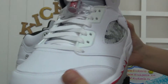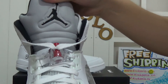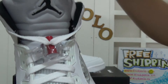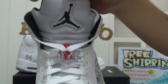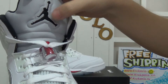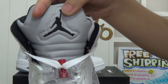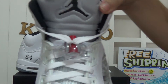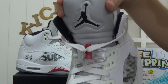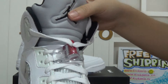And also checking the shoe's tongue. It's mesh here. And the shoe's tongue front has 3M reflective material, and also the black Jumpman logo. The 3M can shine in bright light with different angles.